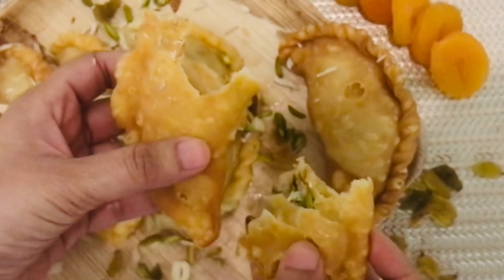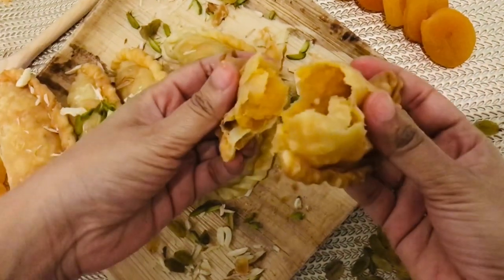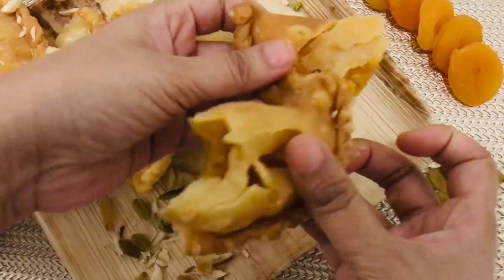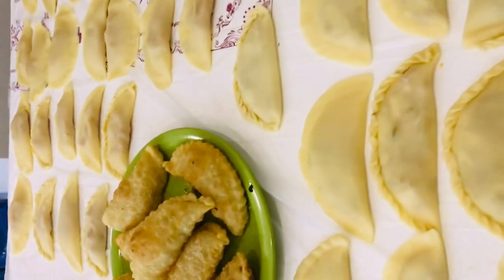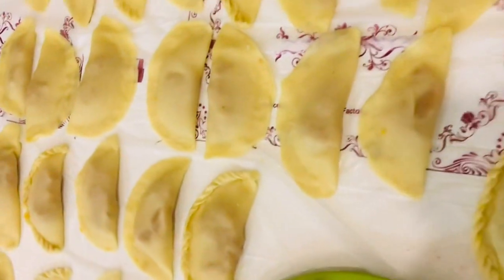It's so delicious and yummy! Here we have more puris to fry — all arranged well and waiting to be fried.